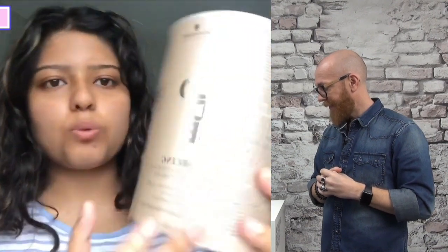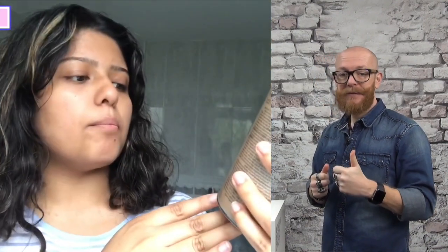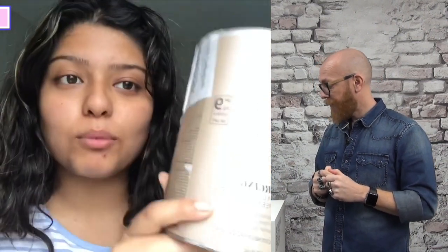And this just came now — the postman just dropped it off. So this is the Schwarzkopf Blonde Me Bond Enforcing Premium Lightener and it should lift up to nine levels.